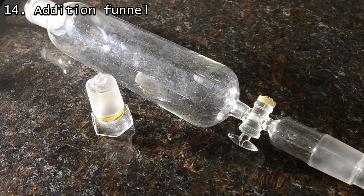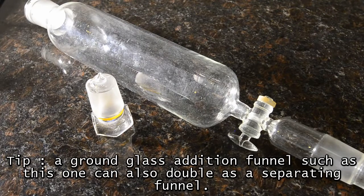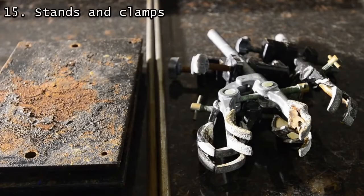Also useful is a funnel with a ground glass adapter — an addition funnel. We do have a very nice pressure-equalized addition funnel, but we managed to pick this old-style one up second-hand for around $10. It's our preferred joint size, all ground glass, and could also double as a separating funnel. Do remember, though, that there's no way to use ground glass without the right stands and clamps.